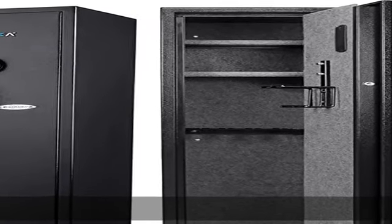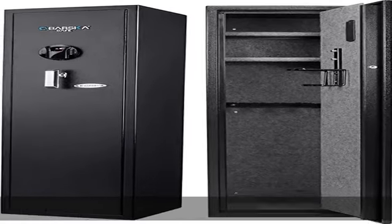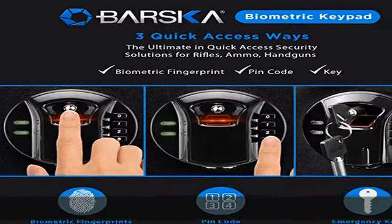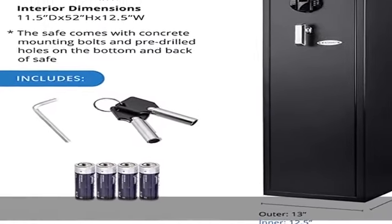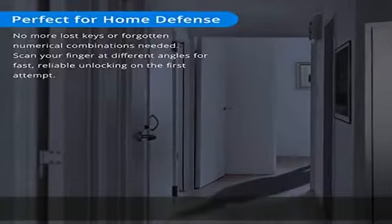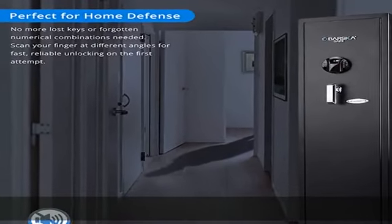About this item: high quality secure rifle safe. The Barska DOJ approved biometric and digital keypad rifle safe is the ultimate quick access security solution for rifles, long guns, ammo, and handguns. Our rifle safe fits practically anywhere for unrivaled convenience and stores up to 11 rifles without any accessory attachments.